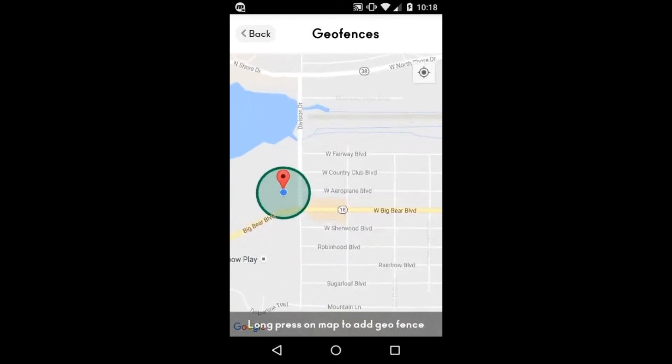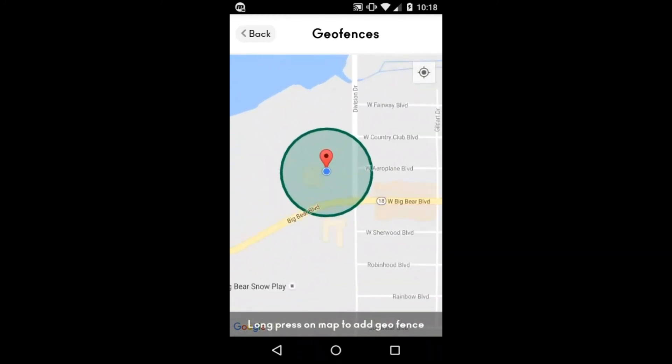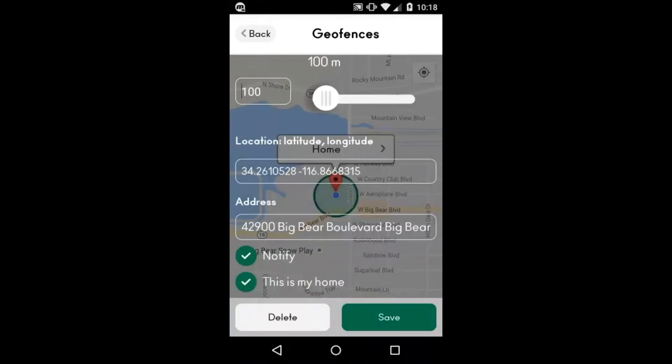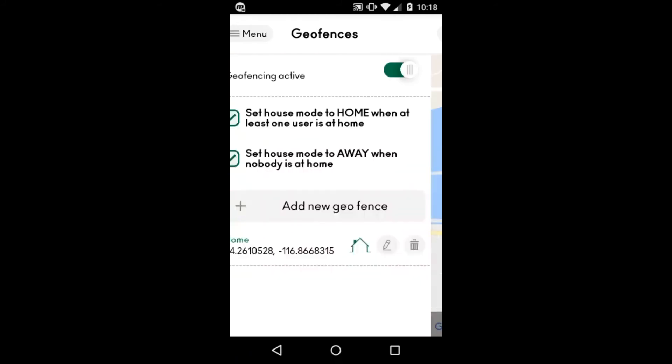Now if you get tired of the notify setting you can turn that off. What that does is just bring up notifications on your phone when you enter and leave your geofence. If you get tired of it, go back in, tap on it, and you'll see the home option. Tap on that and you can uncheck notify there. Save it again and now it won't send you notifications when you enter and leave the geofence.